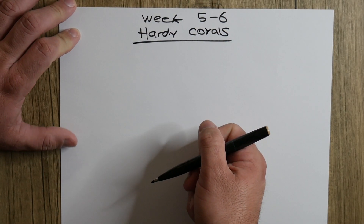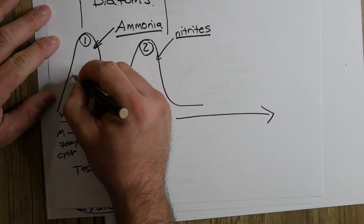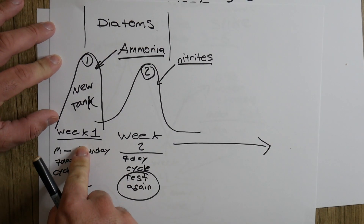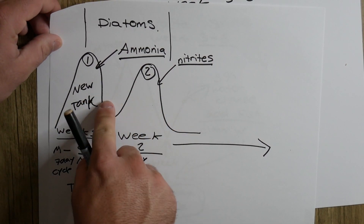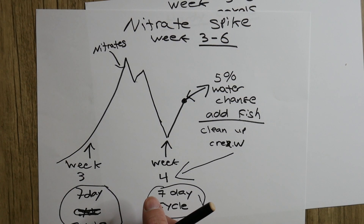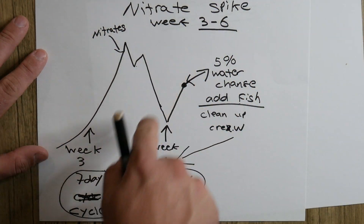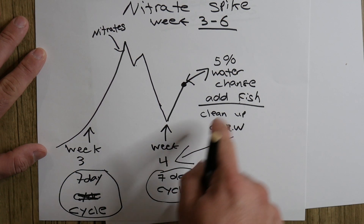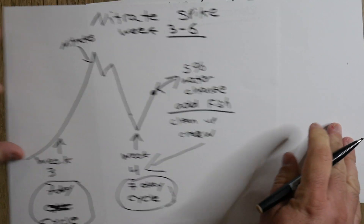Now weeks five through six — after these two steps have happened, you first started with your diatoms in week one of your new tank. After week one and week two have gone by and you've seen those spikes, please keep in mind this is an estimation. After your nitrate spike on week three and your water change on week four, and you've started adding fish, you're going to wait another week.